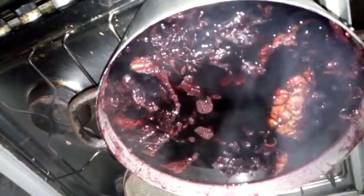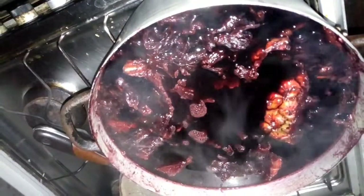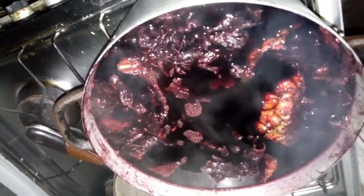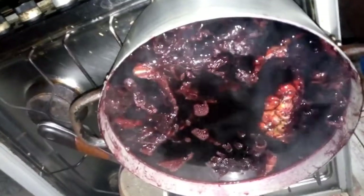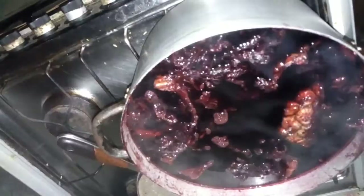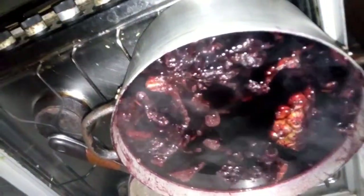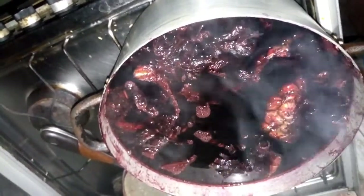We are going to allow it to cool down before serving. Make sure that you consume it within the shortest period of time because of the pineapple juice. However, if you have added an artificial sweetener, it can last for about a week. But with the pineapple juice, consume it soon. Right now we allow it to cool down, then we serve our Zopo drink.